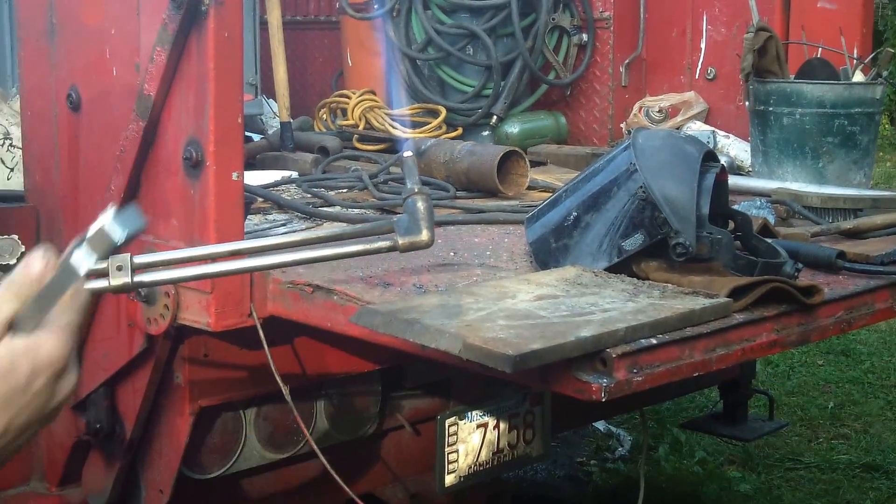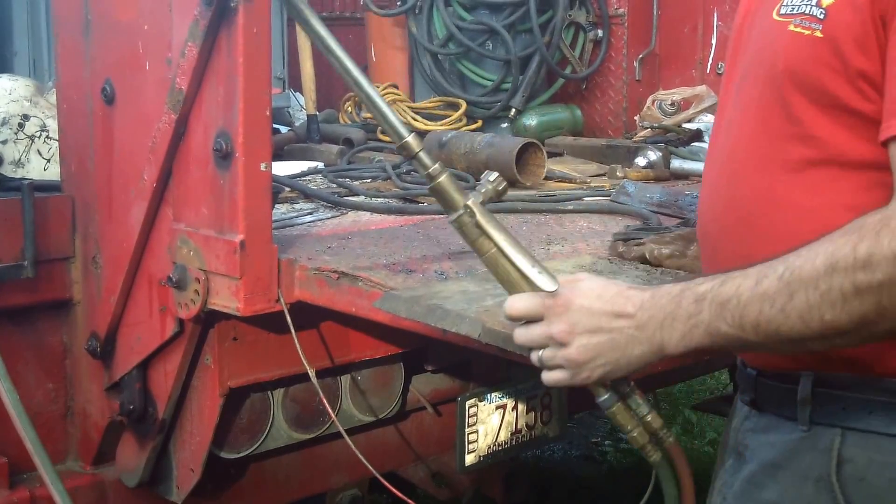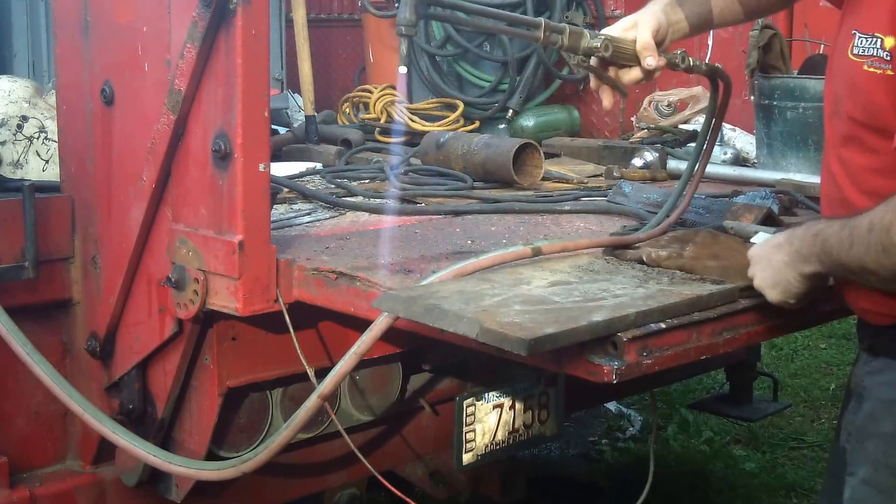Same as an oxygen acetylene torch. Feathers out. This is a three-quarter inch plate. Let's give it a go.